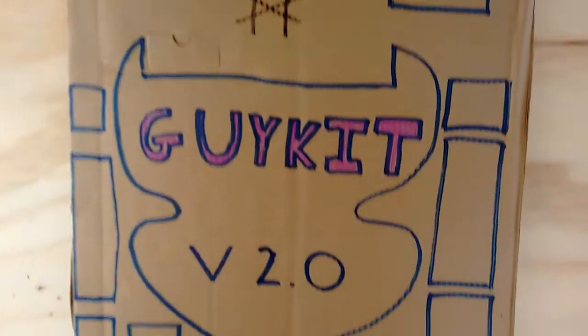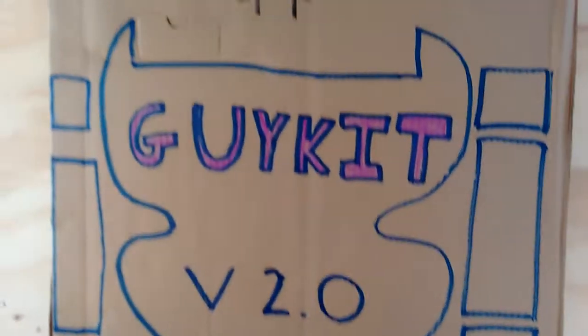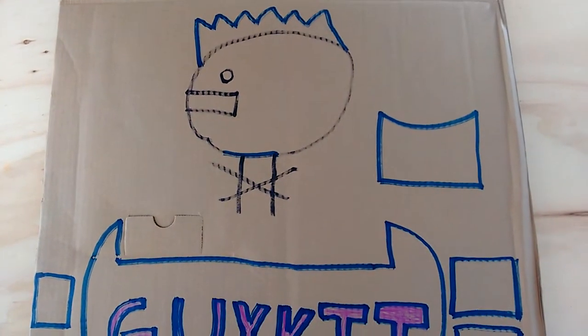Hello YouTubes. This is a video on how to make the Guykit 2.0 cardboard robot fighting robot. We've got our design here, done by Liam Develter.